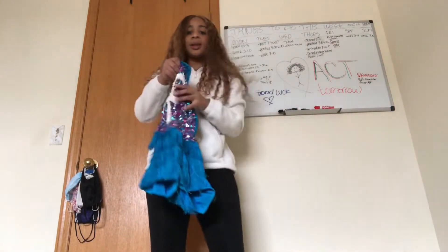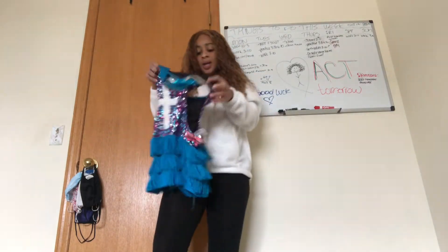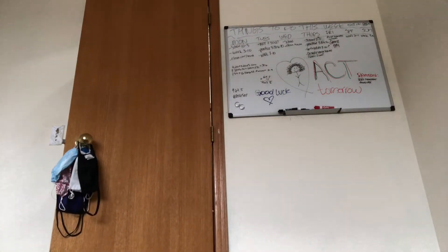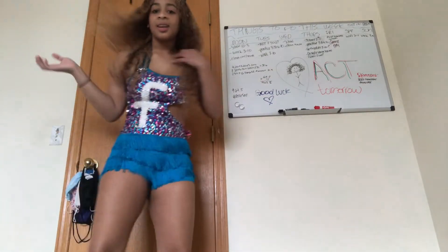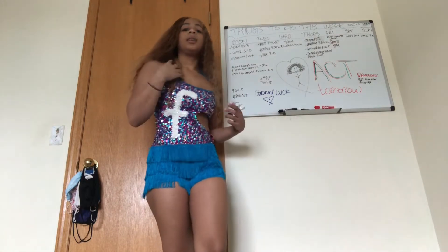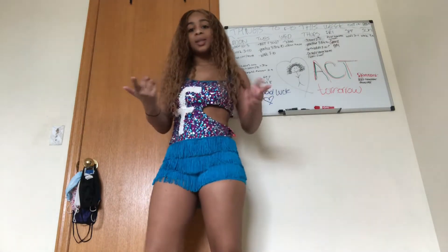Okay y'all, here's the first one I'm gonna try on. I think it's gonna fit — I was like eight when I wore it. I like the design, I like the sequins. I look good. I would wear this to the club, honestly. This one fits perfectly, so we're gonna try the next one.